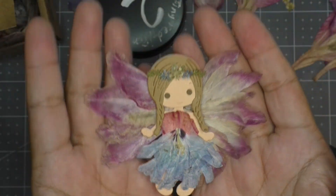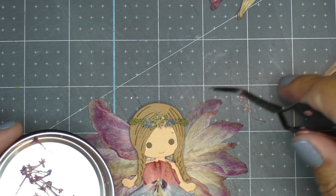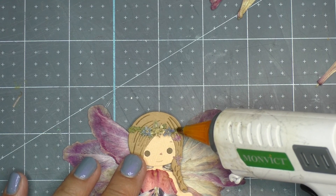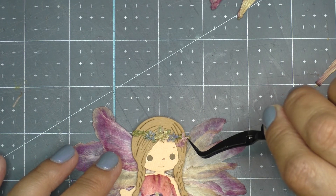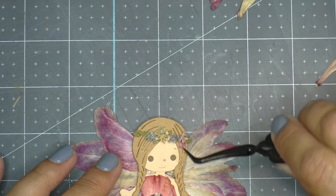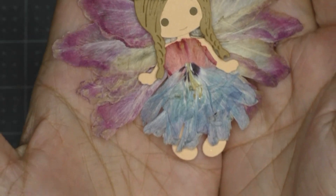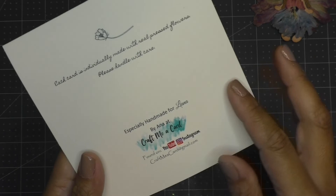I only have two of these teeny tiny ones that were found in the middle of a hydrangea flower. I haven't been able to find this little flower in the middle of any other hydrangeas I've pressed so far, but I thought this fairy was very worthy of having these unique pieces. Carefully adding little dabs of silicon glue, I added these flowers to her wreath — so special.